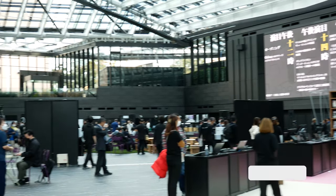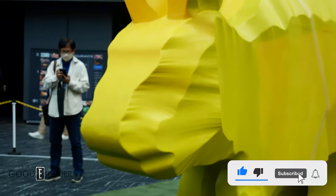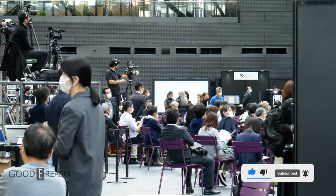Overall, Connected Ink 2022 was a little bit of a letdown. Almost nobody was there, and vendors seem to have completely dropped out at the last minute.